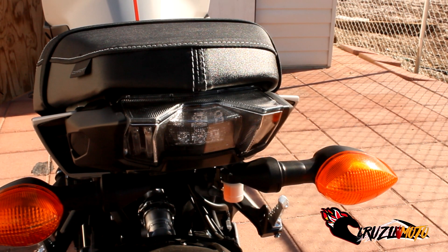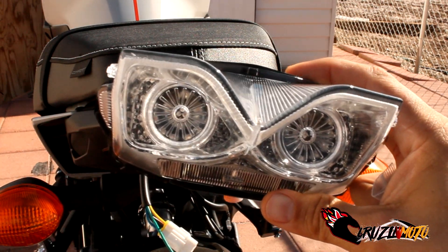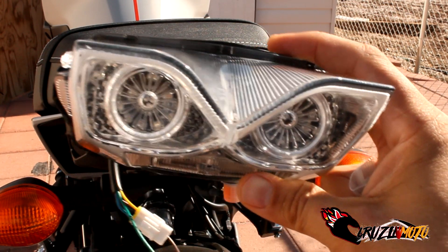Alright everybody, welcome back. So in the package you're going to get your tail light — I said headlight because it looks just like the headlights with the eyeballs. It's kind of neat how they mimicked it up there.